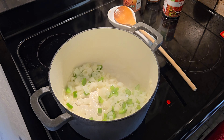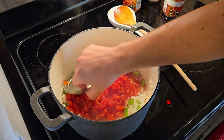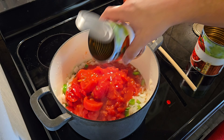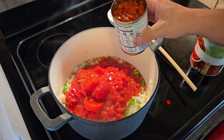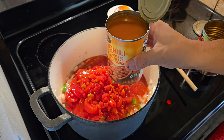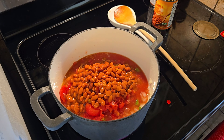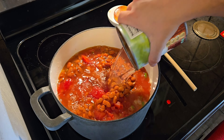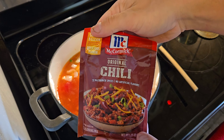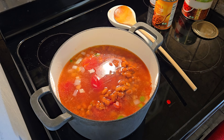The peppers and onions have had plenty of time to soften. Now we're going to add in a 28-ounce can of diced tomatoes, liquid included, a 15-ounce can of stewed tomatoes, one can of Rotel — whatever flavor you like — one can of chili beans, fill up that 28-ounce can with water, and one packet of chili mix. I'm using McCormick; I prefer the Carol Shelby one but couldn't find it at my local Jewel's.